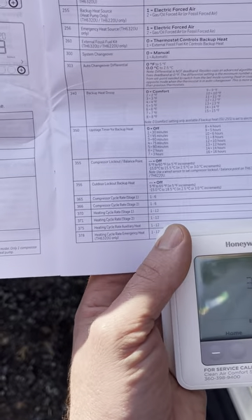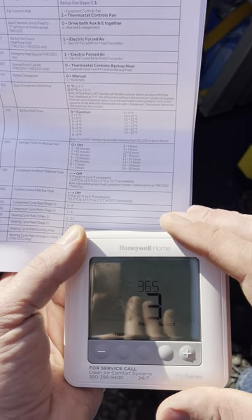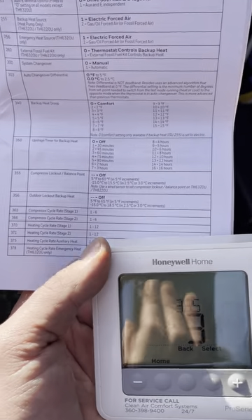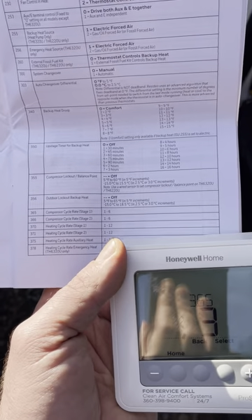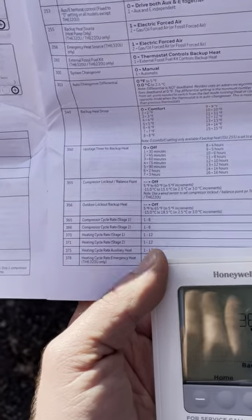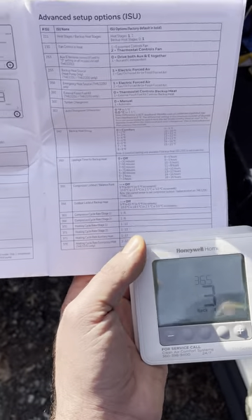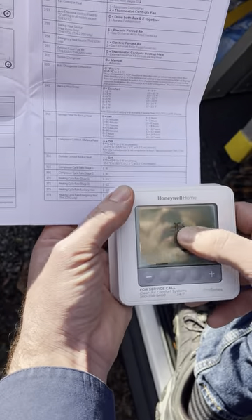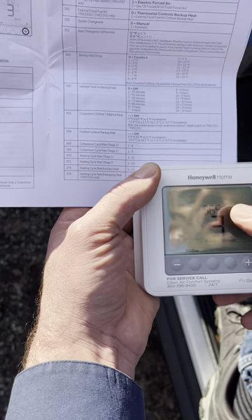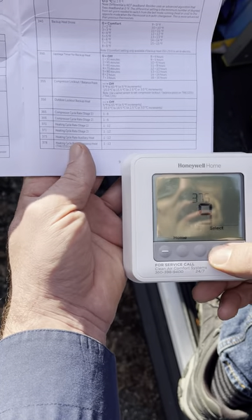Menu 365 is compressor cycle rate. This tells the thermostat not to have the unit cycle on too many times per hour — it stretches on and off times based on indoor temperature to prevent short cycling. This extends compressor life, since starting torque is the worst thing for a compressor. Compressors can run 30, 40, even 50 years — it's the starting that kills them. Three cycles per hour is pretty common, so I usually don't change these default settings.